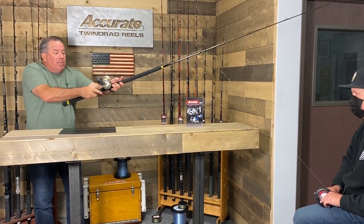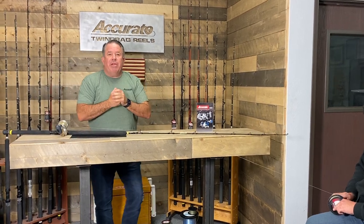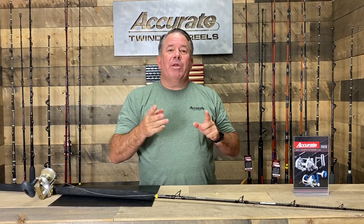That's how you put tight line on a spool, especially braid — it's super important. You want the braid to be solid on there; you don't want it spinning or moving on the spool. Hope that helps! Get out there and go fishing. If you have any questions on Accurate, go to accuratefishing.com or our YouTube channel, or call us directly. Appreciate it — see you guys around.